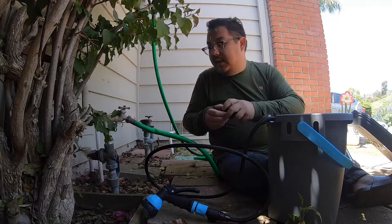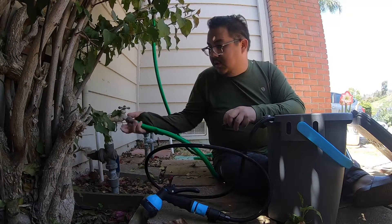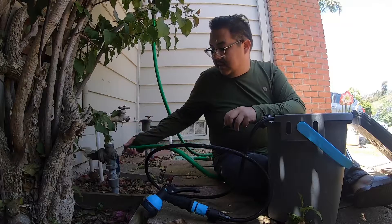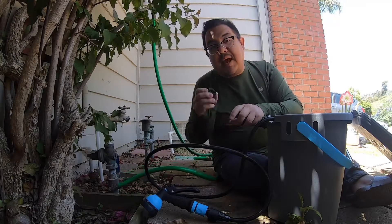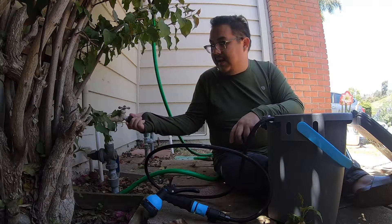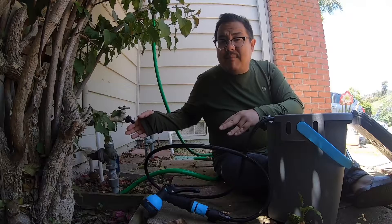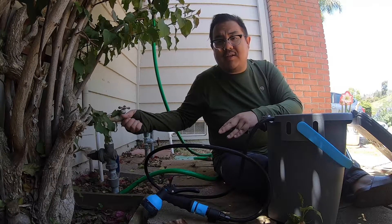First thing you want to do is unhook your hose and use the adapter or the bib that it comes with. You're going to take that and install it. Now remember it is plastic — if you tighten it too tight it might crack, so just make sure that it's on there nice and firm.